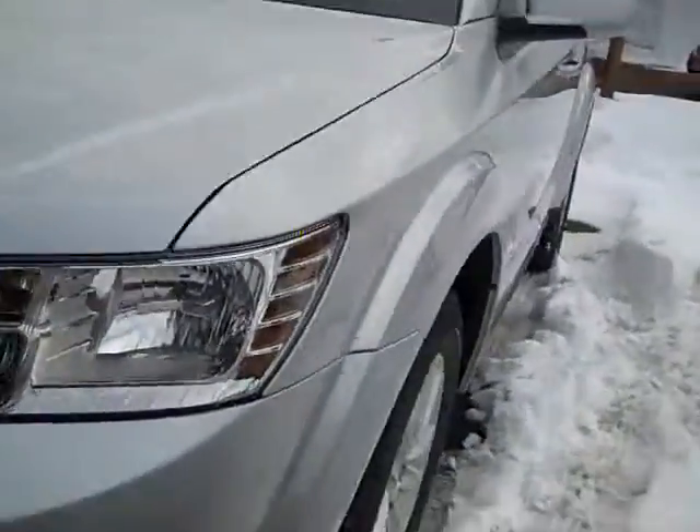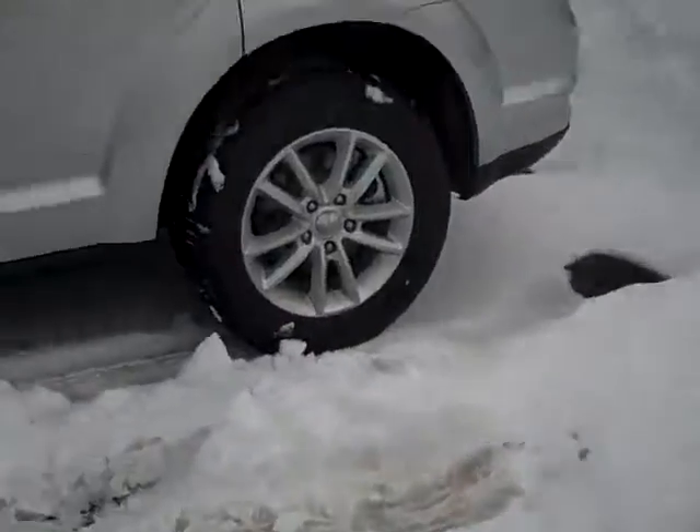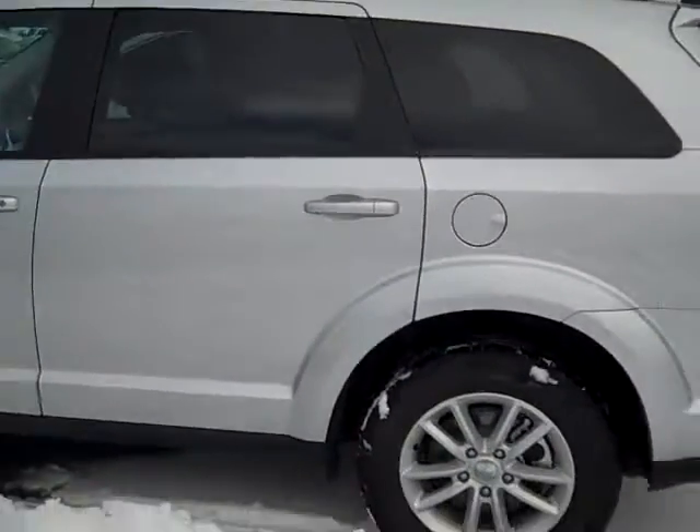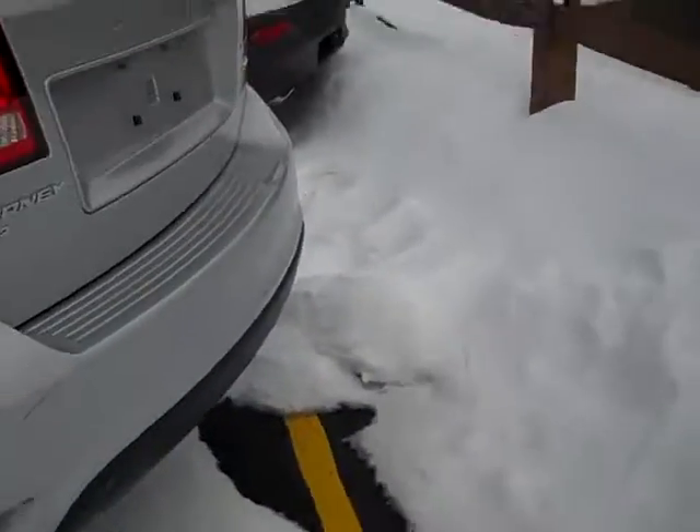You've got fog lights, nice looking headlights. Here's your rims. This is the SXT trim and it is all wheel drive, so that's cool.